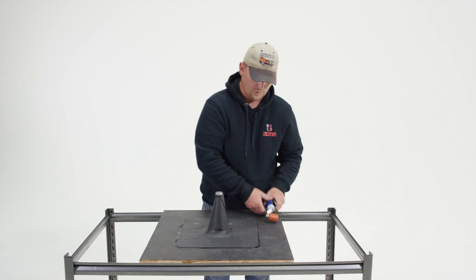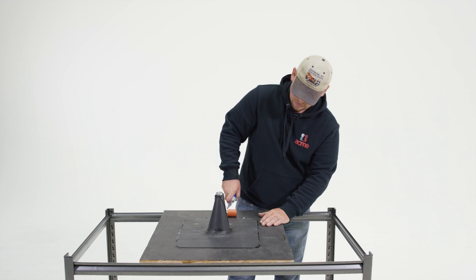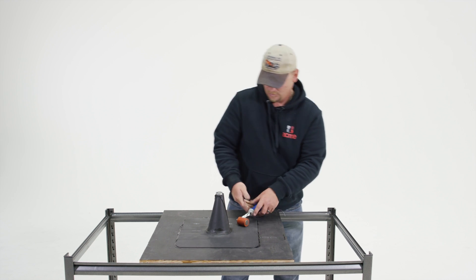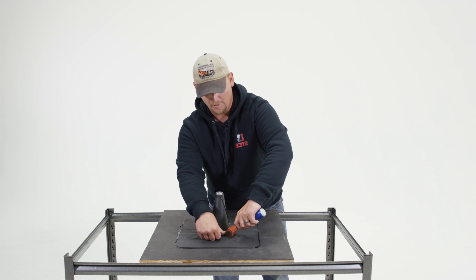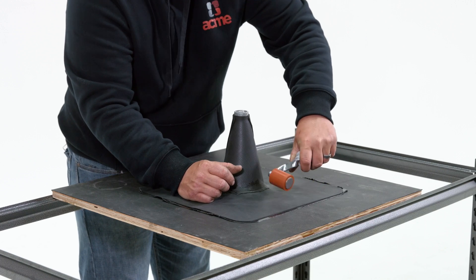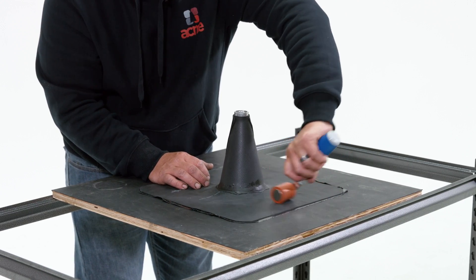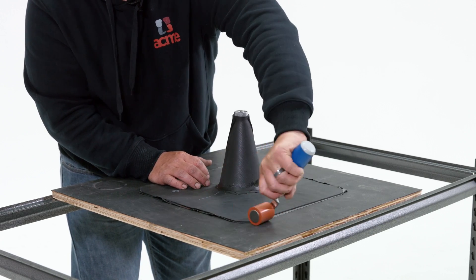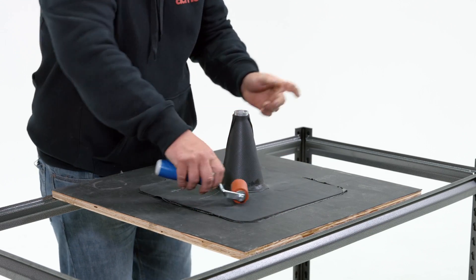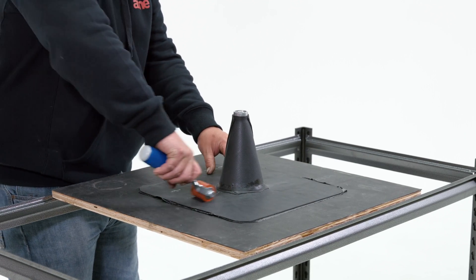Once you've removed all the film, you take your roller and you press it all in, pulling it from the back to the leading edge, pulling all the air bubbles out. You don't want any air bubbles in there, which is standard with EPDM when you're using any kind of tapes and adhesive.